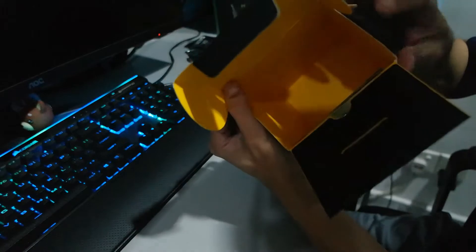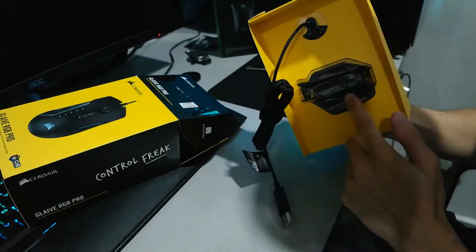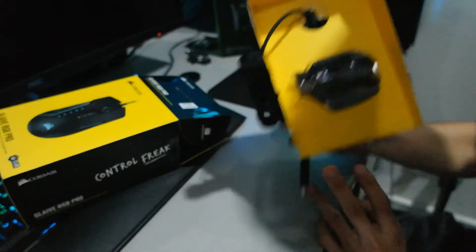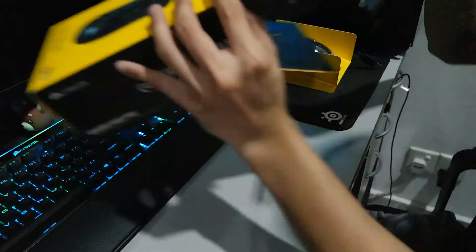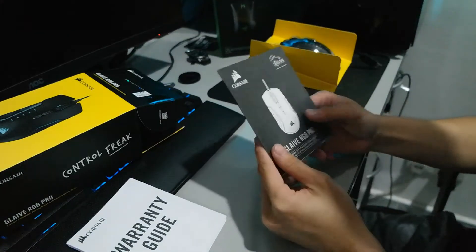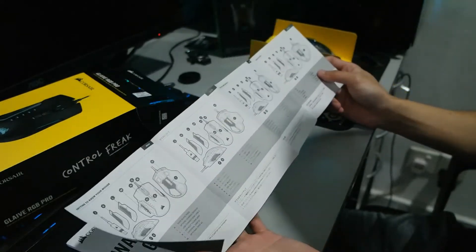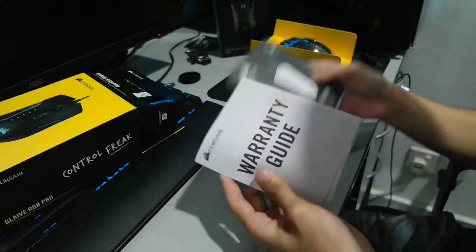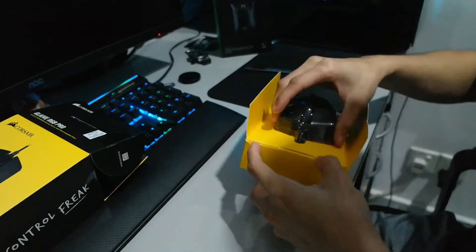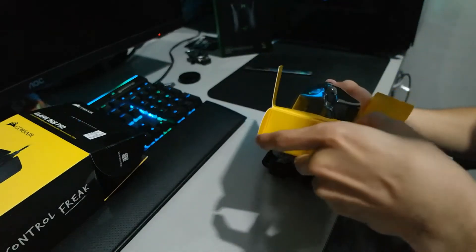I thought — wait a minute, where are the interchangeable grips? Found it — it's at the back here. So don't panic when you can't find your interchangeable thumb grip. It's behind the mouse. The mouse is over here, the thumb grip is over here — it's not in the box itself. In the box it's just your warranty guide and the user manual, which I believe you won't read because it's just a mouse.